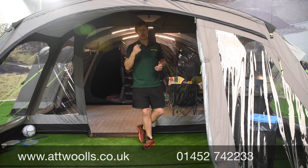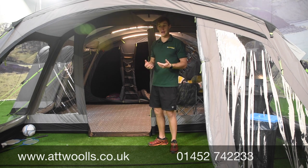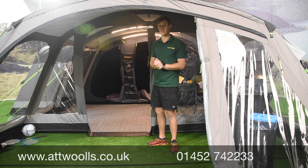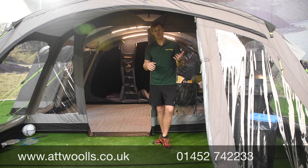Do check out a separate video for the polyester model and also our pitching video to show you how simple it really is. Any more questions, feel free to let us know and pop into our showroom where we have this on display for you to see in the flesh. That is our video review on the Camper Dometic Studland Classic in the eight and also in the six.